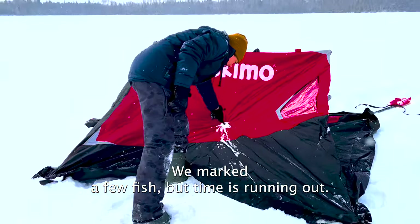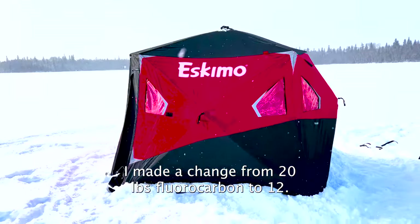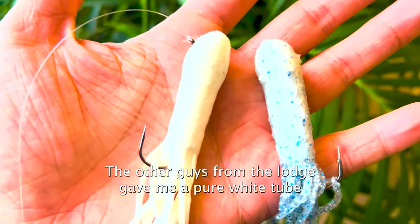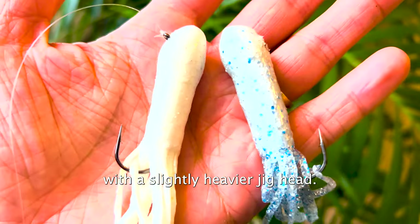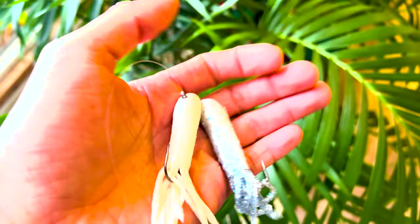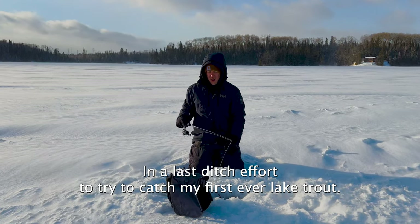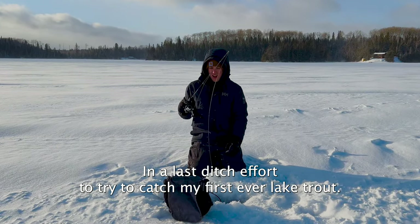We marked a few fish but time was running out. I made a change from 20lb fluorocarbon to 12lb, and used a much longer leader — about 6 feet of line. The other guys from the lodge gave me a pure white tube with a slightly heavier jig head. On the first drop I had fish chase and bite multiple times, but I still couldn't connect. With only 30 minutes left before pickup, I decided to start hole hopping outside in a last ditch effort to catch my first ever lake trout.